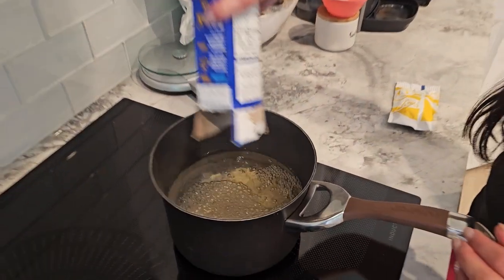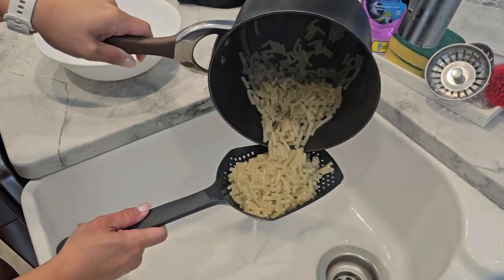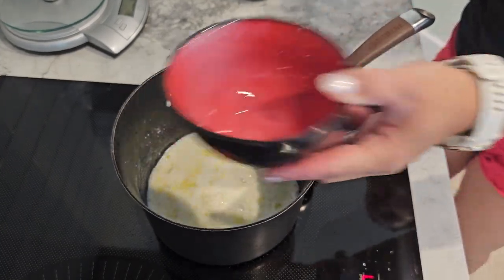First, cook the Kraft Dinner noodles according to the package instructions. Once cooked, drain and set aside. In the same pot, add one cup of low-fat milk and one tablespoon of olive oil or butter. Stir in the cheese packet from the Kraft Dinner box until well combined.